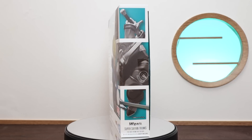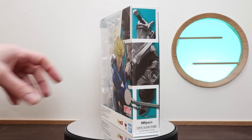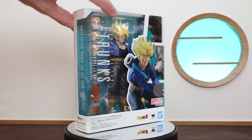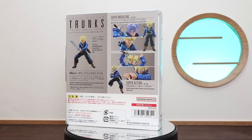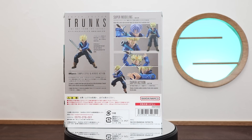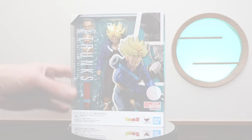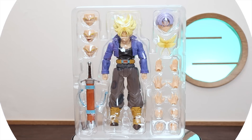On the front of the packaging we can see images showcasing what he comes with, and on the back a wonderful section showcasing all his items. This release for Trunks is a retail release despite having all these accessories, but he is one of the more expensive ones in the 7000 yen range, as opposed to the 3800 yen ones like Vegeta.